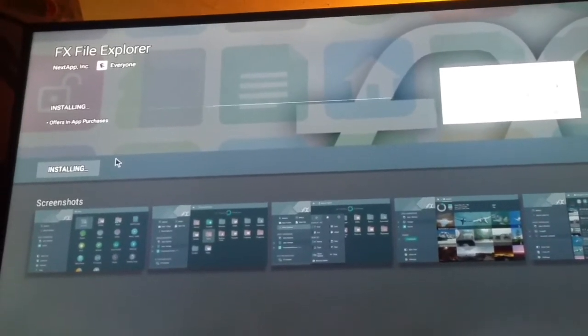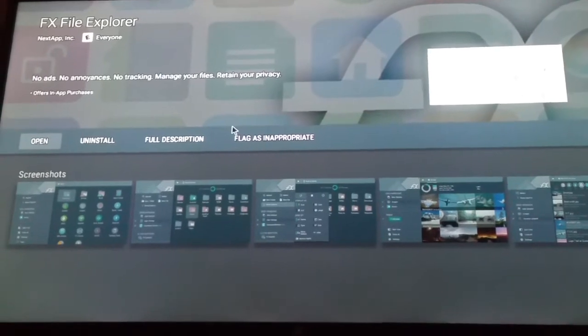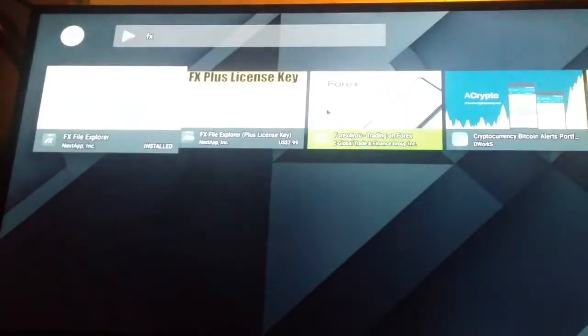Now it's installing. When you install it, if you reach a point where it tells you that you don't have enough space, you will have to delete a couple of apps or other stuff from your system. If you want to know how to do that, just write it in the comment section. We're not going to click Open — we're going to go back.